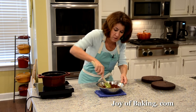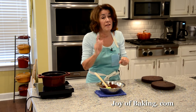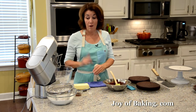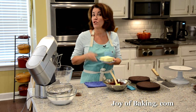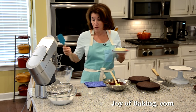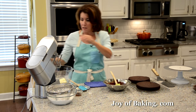Our chocolate has melted, so remove it from the heat. It's a little warm, so let it sit on the counter until it cools to room temperature. For our frosting, using your stand mixer with the paddle attachment or a hand mixer, beat one cup, which is 225 grams, of butter — salted or unsalted — at room temperature until nice and creamy and smooth.